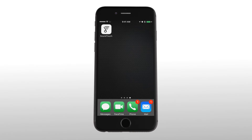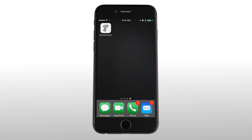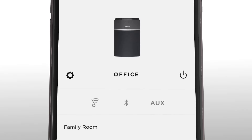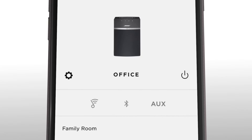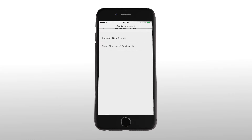You can also pair your system directly from your SoundTouch app. First, open the SoundTouch app. Open your speaker tray and select the speaker you want to connect to. Tap the gear icon and then select Bluetooth. Select Connect New Device.